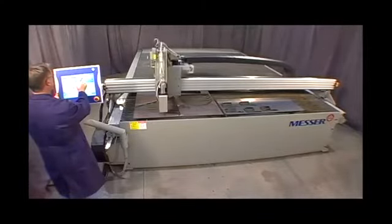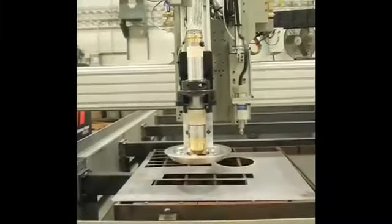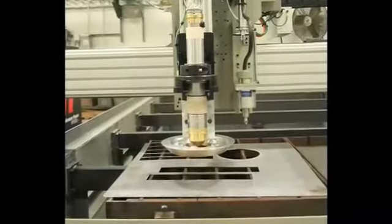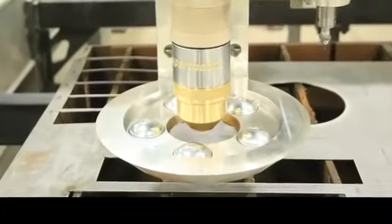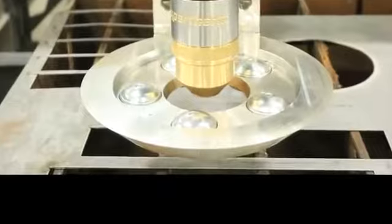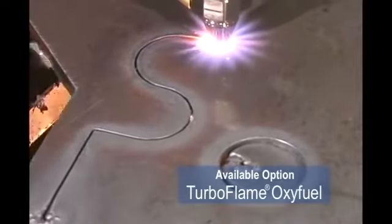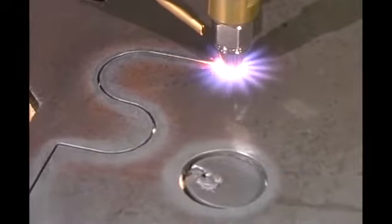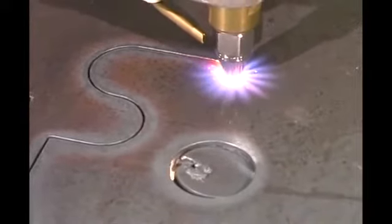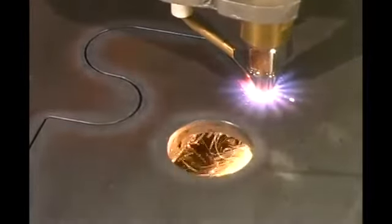For thin sheet metal, an economical low power plasma is used. Messer Cutting Systems offers a roller ball height control which applies pressure to keep the material flat. If you need oxy fuel cutting, select the Messer turbo flame torch. This torch provides cutting speeds up to 20% faster than other torches, and the oxy fuel torch is accurately positioned using smooth ball screw driven lifters.